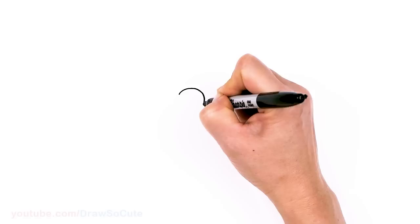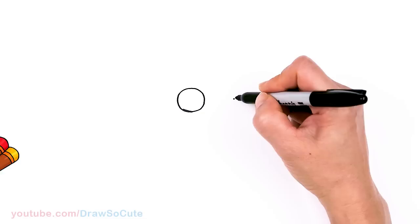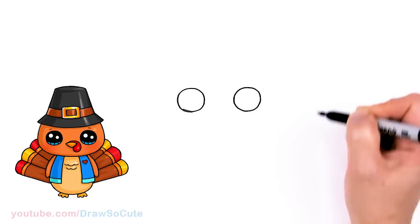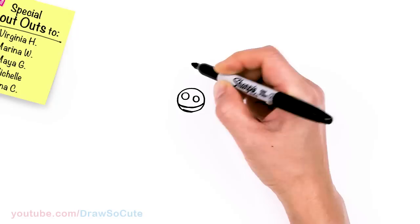To draw this cute turkey, let's first start by drawing its eyes. I'm gonna come right here and draw a big circle, and I'm gonna come right across, giving myself enough room for a beak, and draw another circle. Now that we have our circles in, let's make them cute eyes. I'm gonna come in here with two small circles for highlights and a curved line at the bottom, and shade in the top.